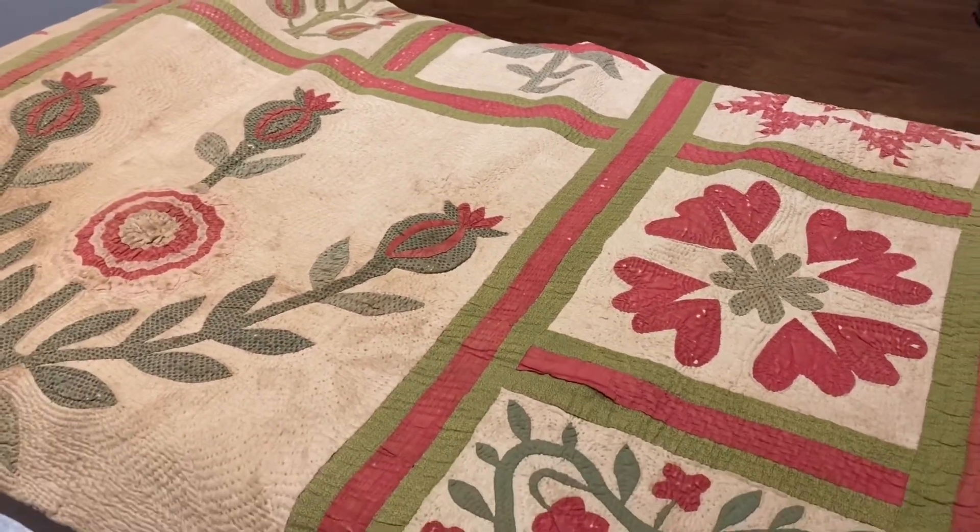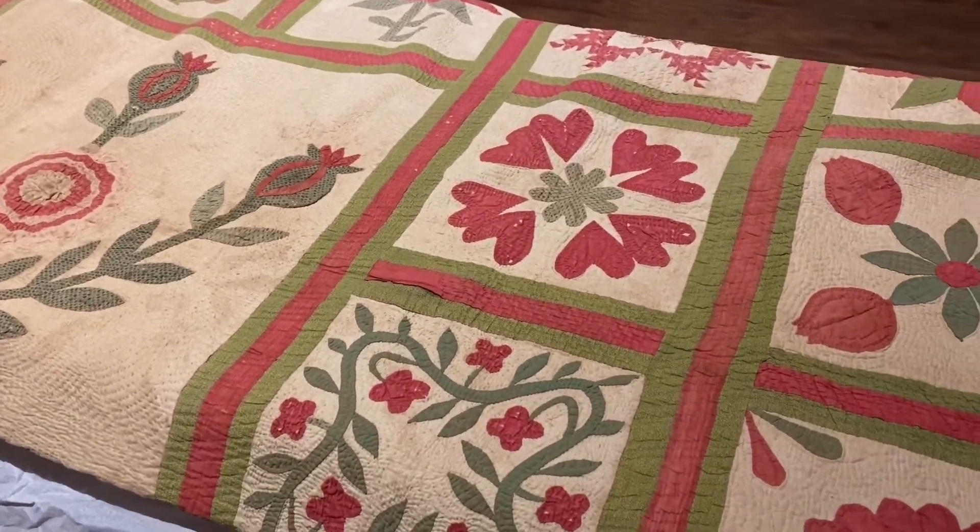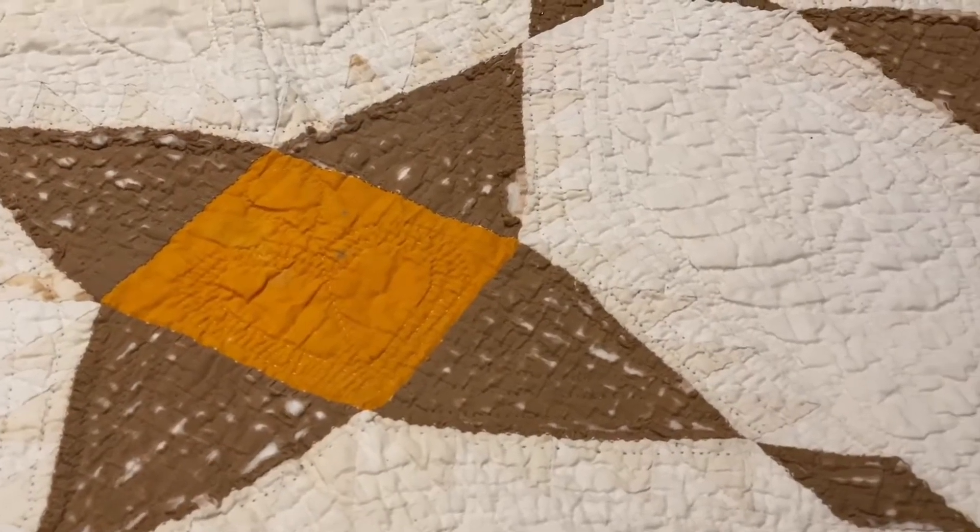These design elements help us date the quilt to the mid-19th century and also indicate that the owner of this quilt was wealthy. Okay, let's look at another one.